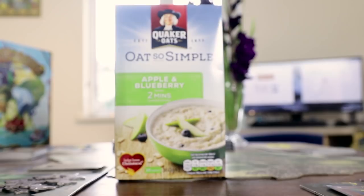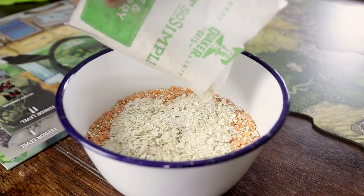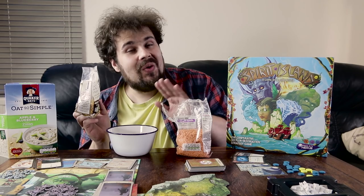The porridge reminds me of my childhood and how we used to be naughty when my mum made us eat porridge for breakfast — we used to sneak in chocolate inside. This one doesn't have chocolate, just fruits.